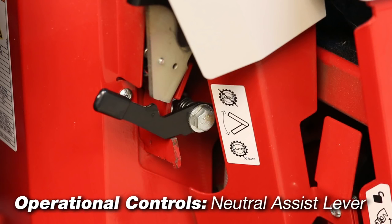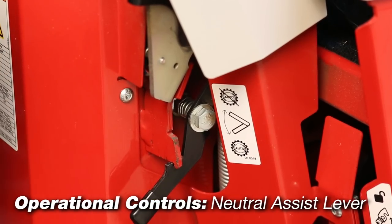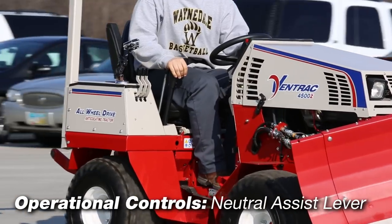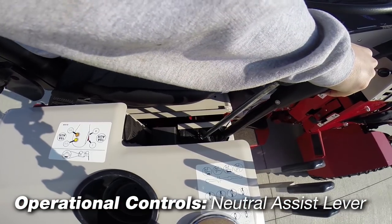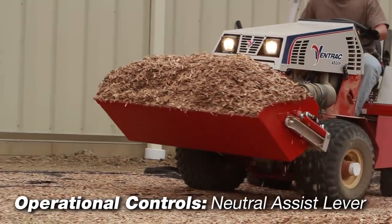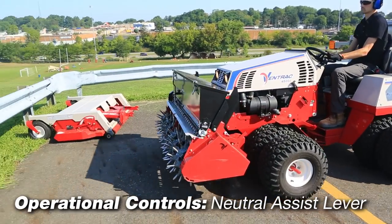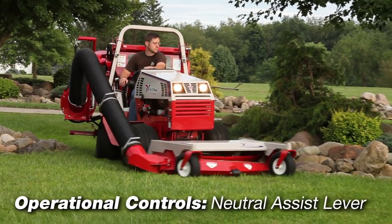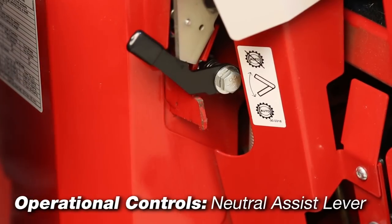Neutral assist lever: with the parking brake disengaged and the neutral assist lever in the on or auto position, the tractor will operate in return to neutral mode. In this mode, when the operator's hand is released from the SDLA lever, the neutral assist spring will help return the SDLA control levers to the neutral position. This is the recommended position when learning the operation of the Ventrac, loading and unloading, attaching and removing attachments, and whenever the operator is working in tight areas or unsure of the tractor's response.